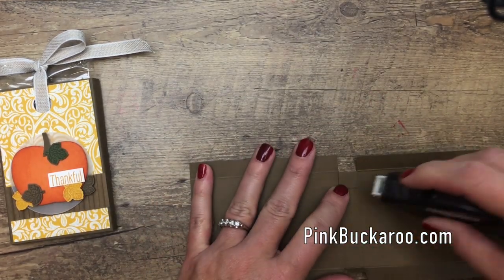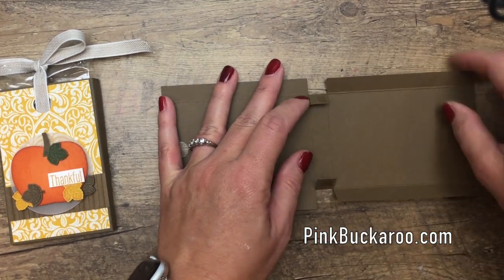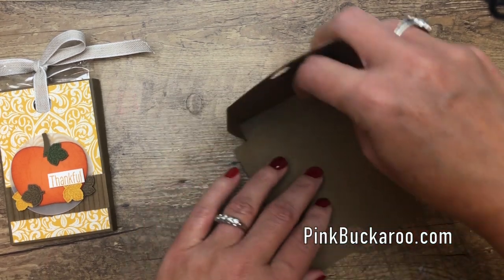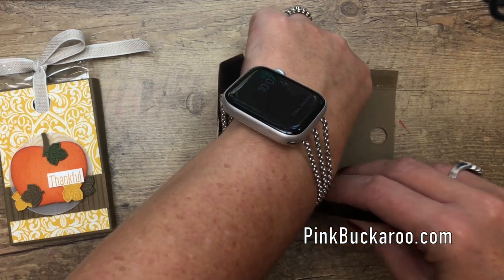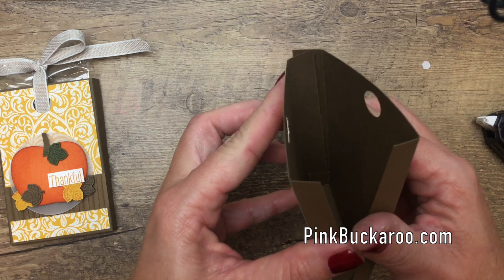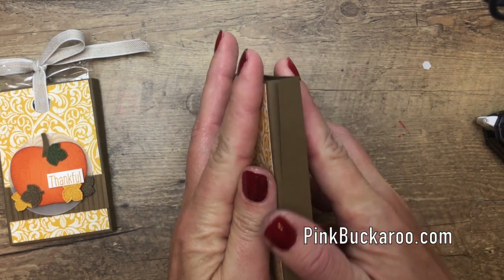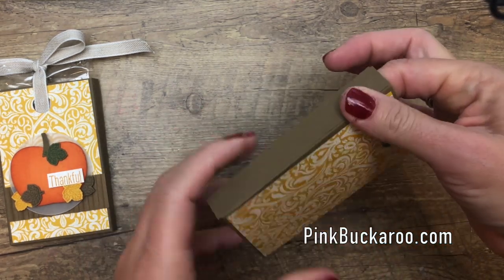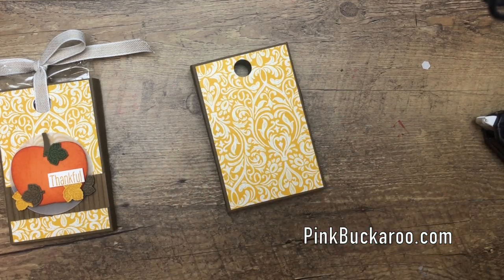Take a little bit of adhesive and put it right there on those squares, fold up the back first, then put adhesive on the inside of those front tabs and fold them up. There you have it — easy peasy! Now let's get one of these pumpkins — aren't they so cute?